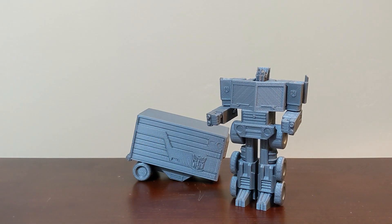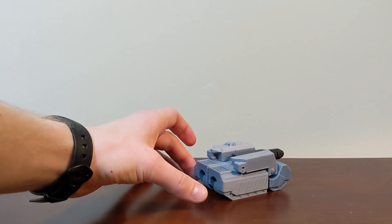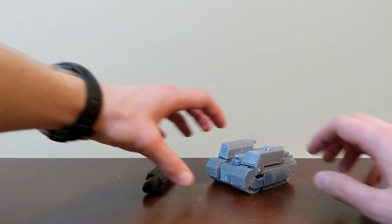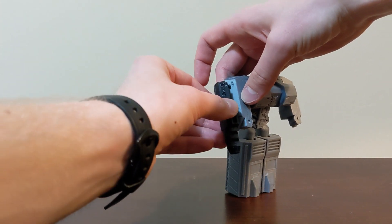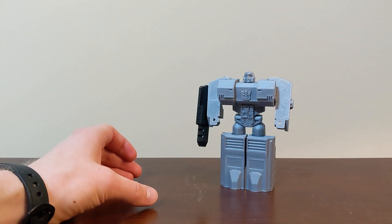Without support material I cannot do large horizontal overhangs, though I can get away with some smaller ones. The second important constraint: no assembly required — little to no parts forming. And finally, no assembly means the transformer has to be statically stable in both modes by gravity, because the 3D-printed joints wouldn't have great friction.